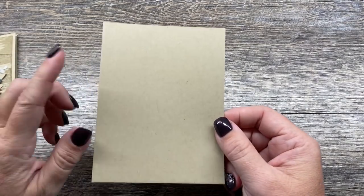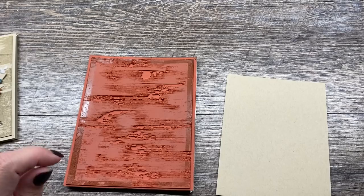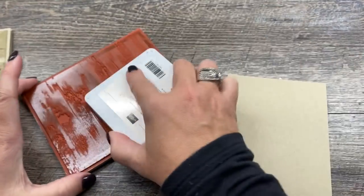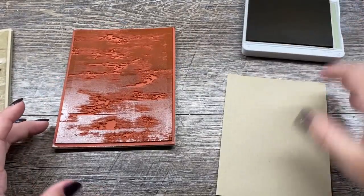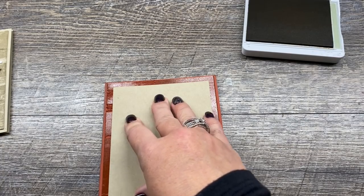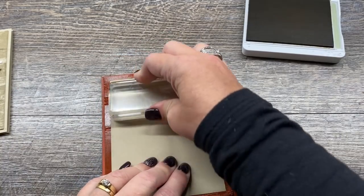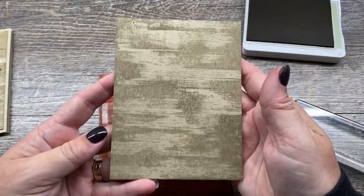We're going to start with a piece of crumb cake cardstock that's 4 by 5 and a quarter inches. I want to take my background stamp and I'm not even mounting it to a block — you certainly can if that's easier, but I'm just going to use this with my crumb cake ink. I'm inking this up making sure I get good coverage, then I'll place the cardstock onto the stamp. I'll take another block and rub my cardstock to get a good impression, keeping it in place so it doesn't move or smear. When I pull this off — ta-da! How cool is that?